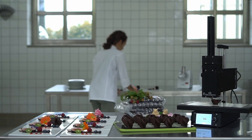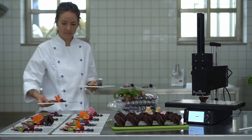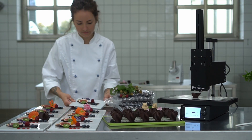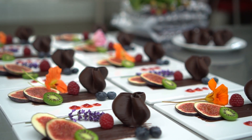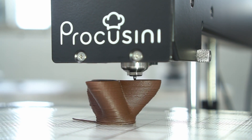The 3D food printer Procossini is a universal plug-and-play solution for individual and creative food design in every commercial kitchen. With the Procossini, hotels, catering, event gastronomy as well as bakeries and confectioners can enrich their creations.